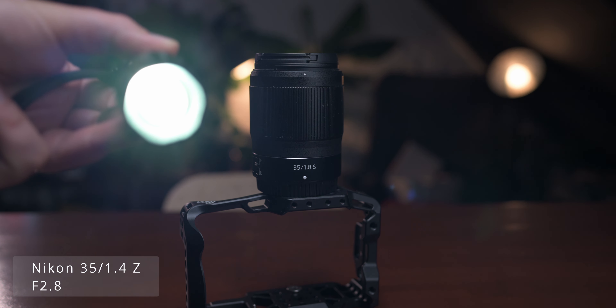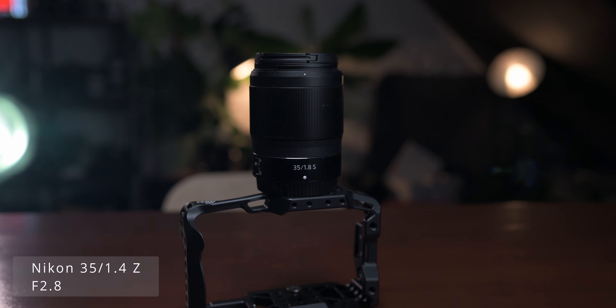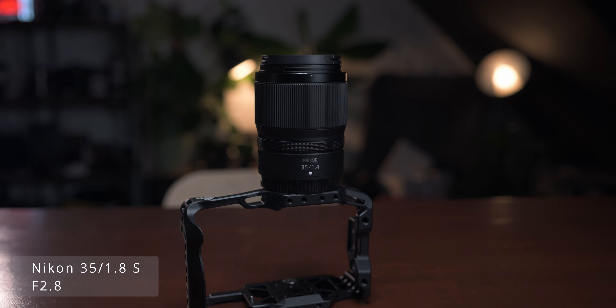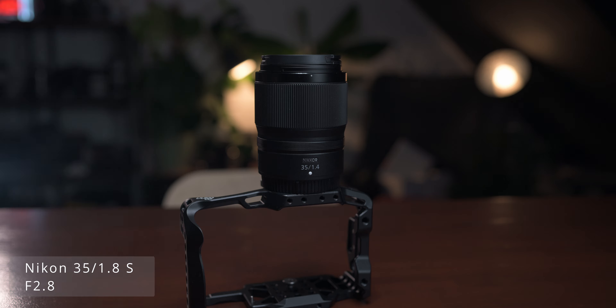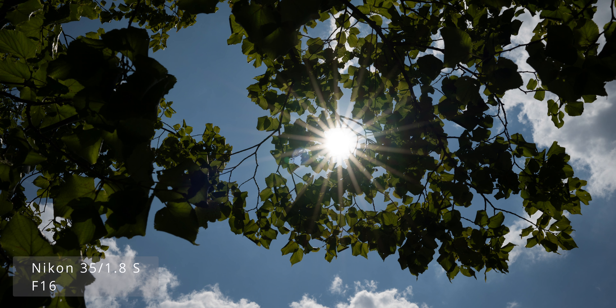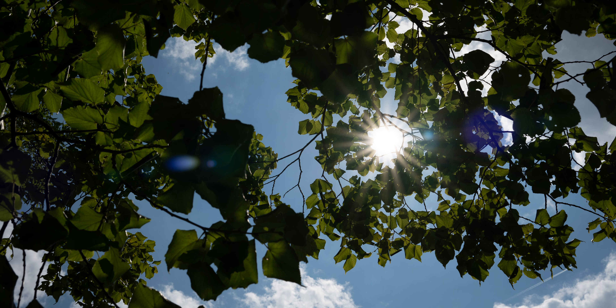Flares are a different story. I tested this with my usual flashlight test, and the flaring of the 1.8S looks really much worse than the flares from the 1.4 when you shine the light source from the side into the lens. That was really strange since I thought the nano texture coating was to prevent such things — but the cheaper lens is better in this case. Both lenses are very good when it comes to sun stars, producing exceptionally well-looking sun stars with the 9 rounded aperture blades.